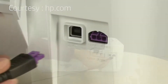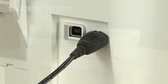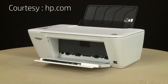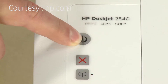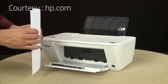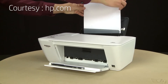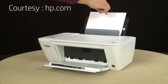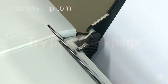Reconnect the power cord and return to the front. If the printer does not automatically turn on, press the power button to turn on the printer. Align a stack of paper by tapping it on a flat surface. Load paper into the input tray until it stops. Slide the paper width guide inward until it stops at the edge of the paper. Do not push the guide in so tightly that it starts to bend the paper.